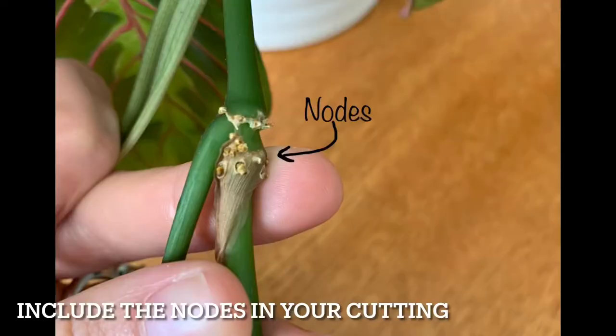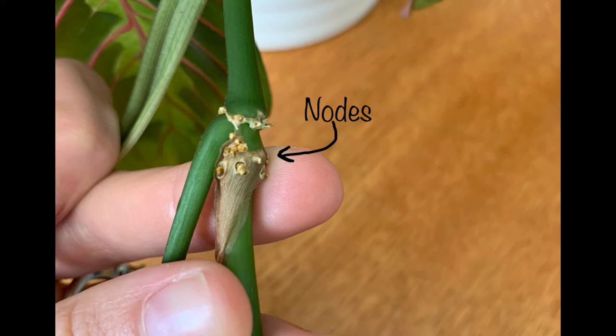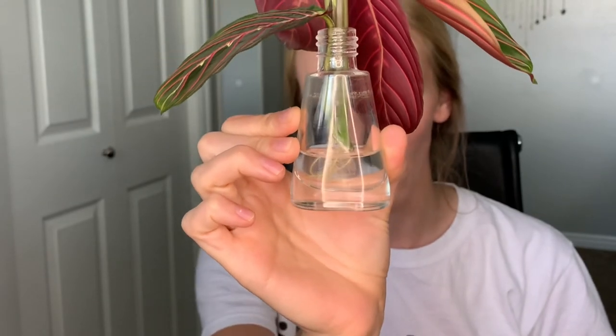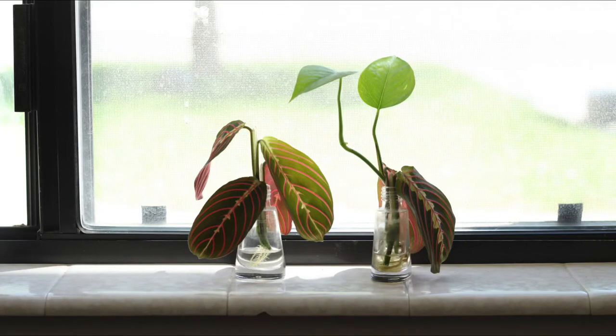Prayer plants are very easy to propagate. All you need to do is take a cutting from your plant at a node. I have one right here that I propagated about four weeks ago — I simply took a cutting and put it in water, and you can see the roots are growing really well in this little bottle. I'm going to be putting it into a new pot soon where it can grow as a separate plant. You can put a few cuttings in one pot to make a fuller plant, and it propagates very easily.